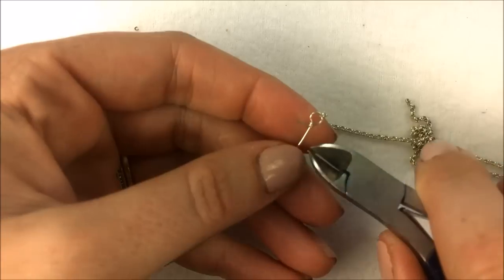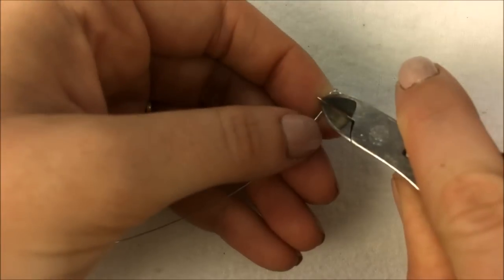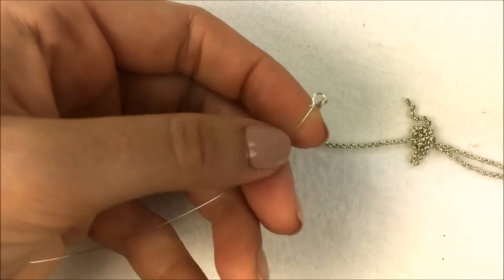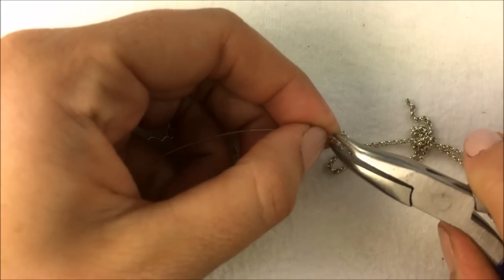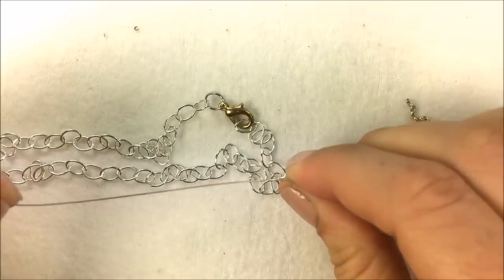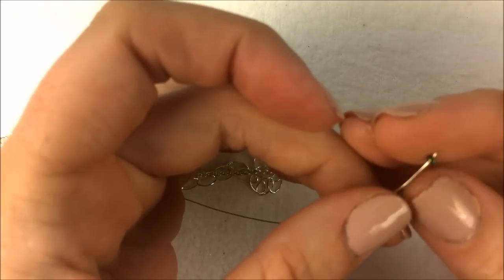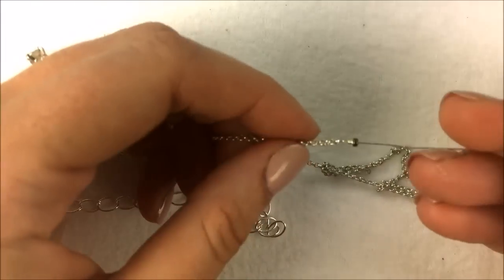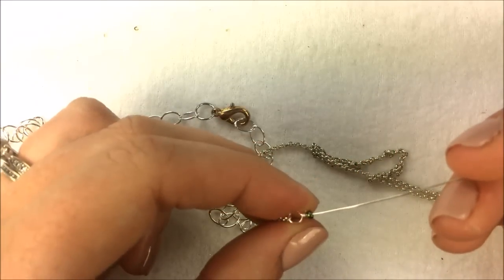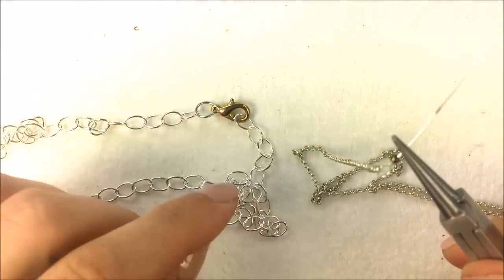Once you have two to three coils, take your wire cutters with the flat side down and cut off the extra wire. When making your coils, the goal is to make them nice and tight against the longer piece of wire. Take your bent flat nose pliers and pinch down on that little end. From here you can go right into a loop on the other end, or you can add a little decoration bead or a bead that's part of your pendant. I usually add a little bead for decoration. After the bead, grab your round nose pliers and make a loop to attach your lobster onto.